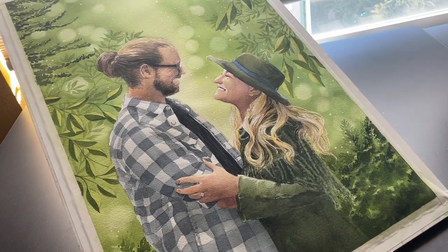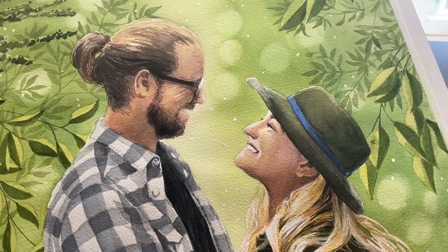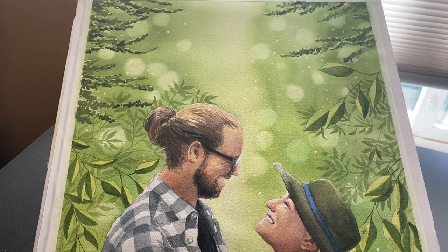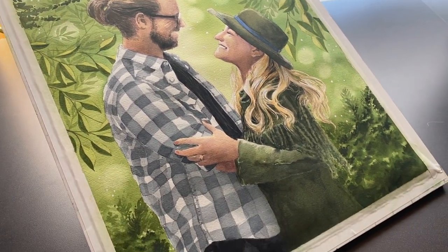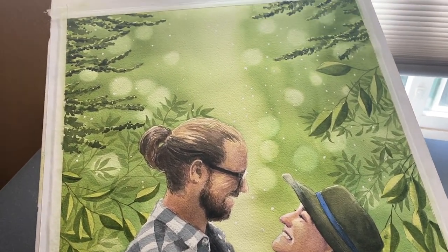Hello there, it's Sandy Alnock and I have a really special project today. I don't have a full tutorial for you and I don't even know how to explain it, but I thought you'd like to see a few snippets of how I created it.